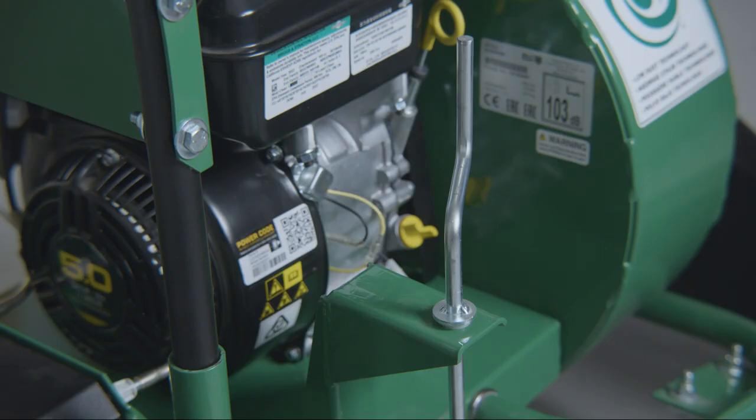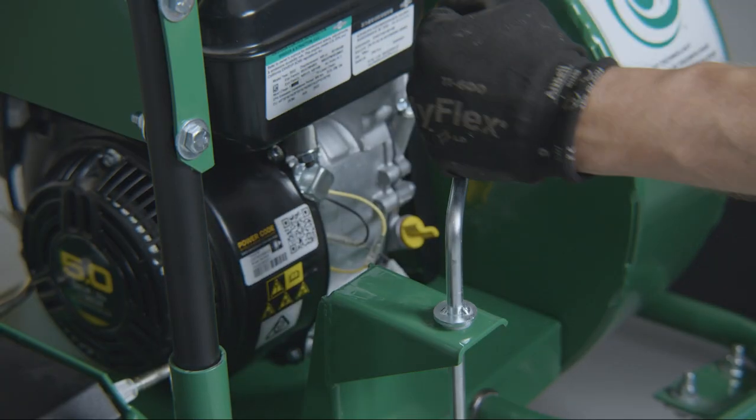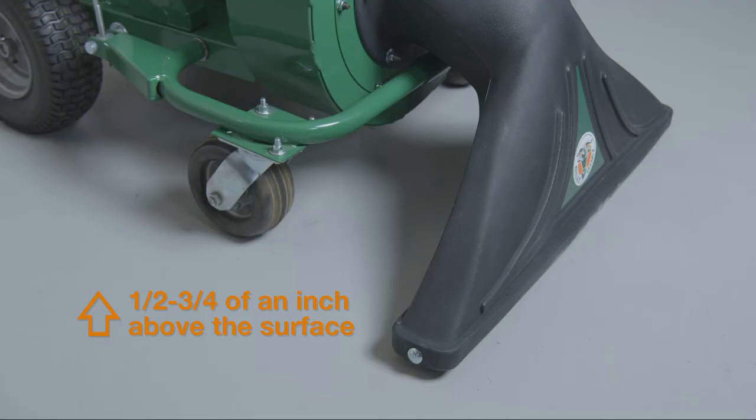To adjust the intake height, turn the crank located on the right of the unit in front of the rear wheels in a clockwise motion to lower the intake and counterclockwise to raise the intake. A great rule of thumb is to set the intake height approximately ½ to ¾ inch above the surface to be vacuumed.